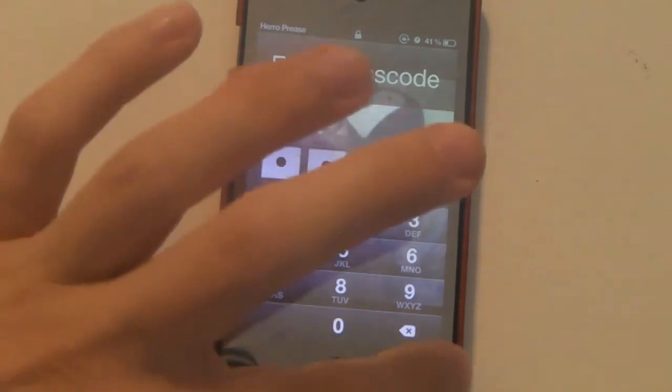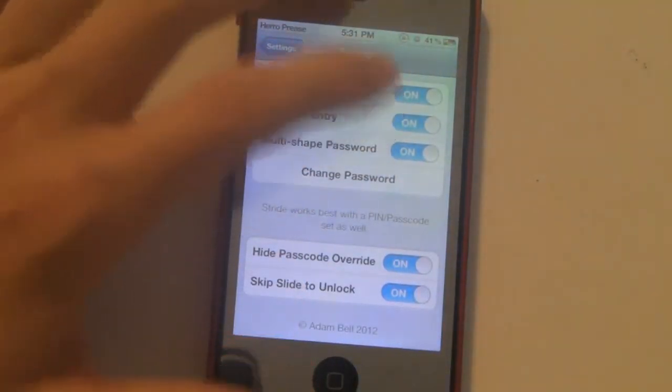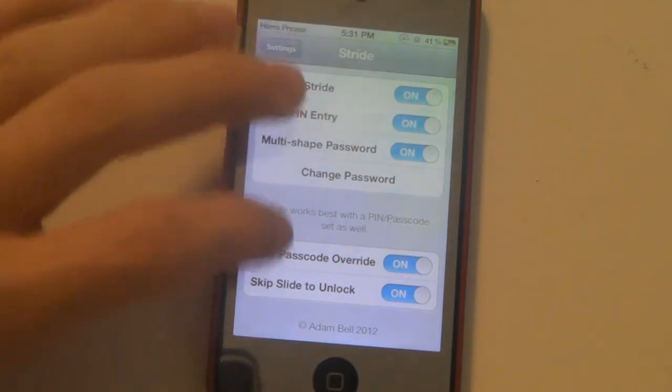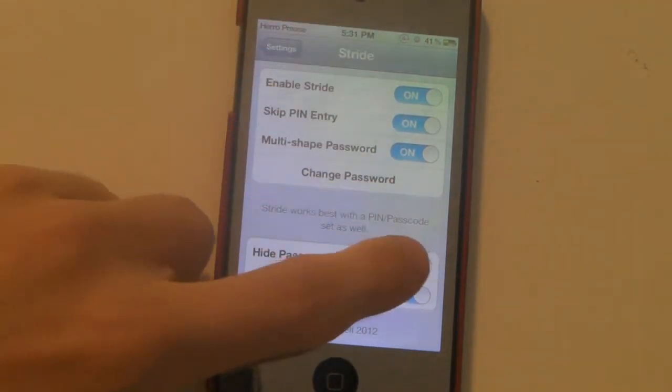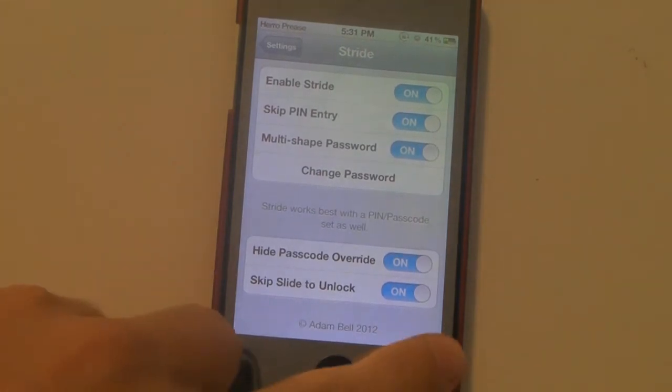Multi-shaped password — I'm not sure what that means, just leave it how it is. Hide passcode override — that's not really functioning right now, but hopefully they'll fix that in a future update. That would hide that little button here.